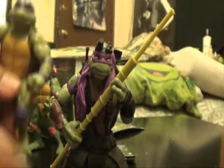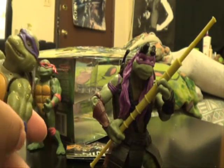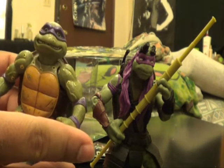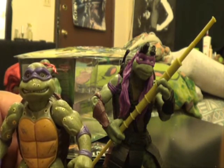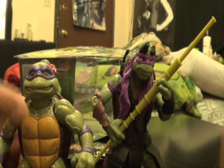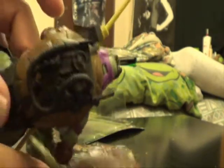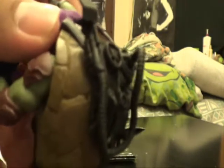A buddy of mine gave me the movie star Donatello — thank you so much. As you can see he has the exact same skin color. The new movie version is a little taller and skinnier. The shell is almost the same color but a little bit off, and there's more detail on this older shell — you can see the dents and cracks.